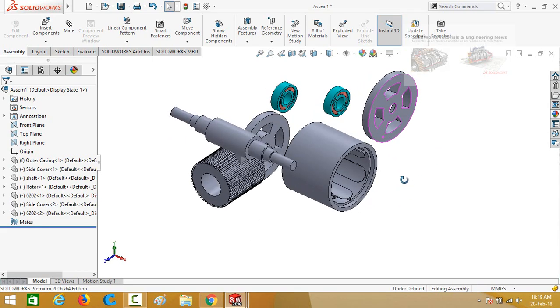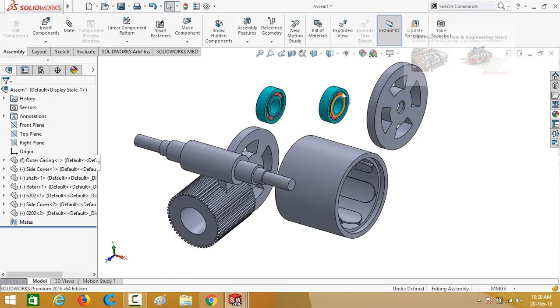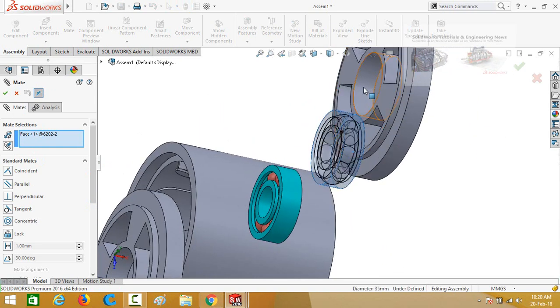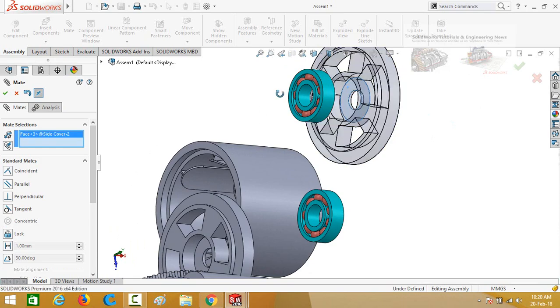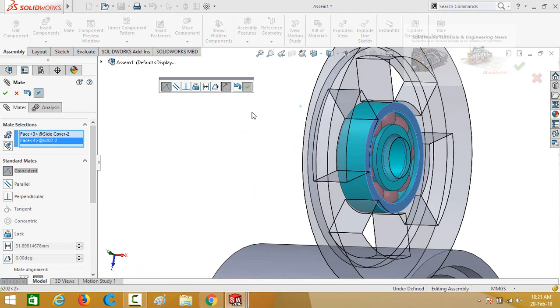Now start assembling. First we will assemble the bearing with the cover. Click on the outer face or outer diameter of the bearing and select Mate. Then click on the cylindrical diameter or face of the cover and lock the rotation. Press OK. Then click on the face of the cover and the face of the bearing and press OK.